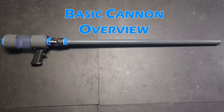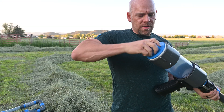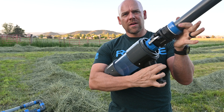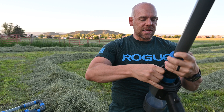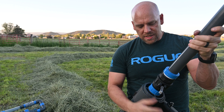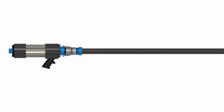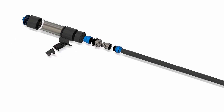Here we have the basic cannon — this is more of your standard, classic potato cannon. It utilizes a rear opening to put in your propellant and also uses an electronic barbecue igniter, just like the advanced cannon. This one does use the same cam system so you can easily change out barrel sizes or break it down for storage. It does not allow for breech loading — this one uses your standard ram rod method where you put the potato in the front and shove it down, then fire it off. A lot simpler in design but still works great.